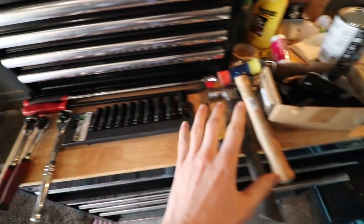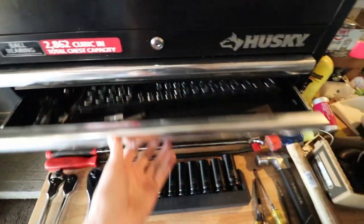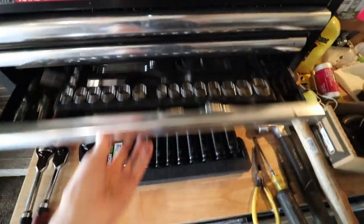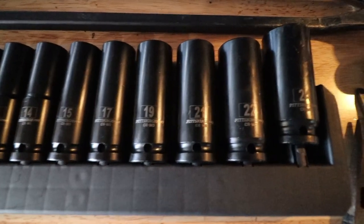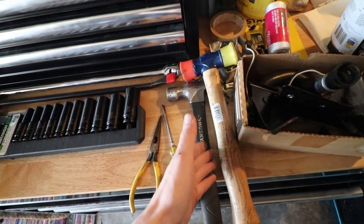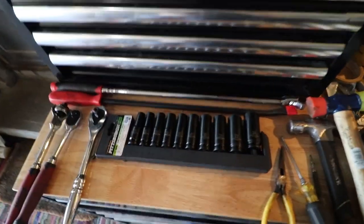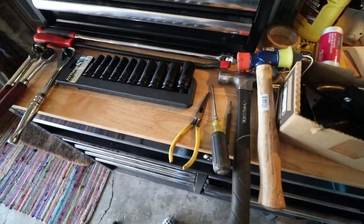You might ask yourself what tools you'll need for this job. Just basic ratchets, wrenches, and socket sets. You'll want to make sure you have deep impact sockets all the way up to about 24 millimeter. A breaker bar will help, pry bar will help, needle nose, flat head, center punches, and some hammers — because you will need those later to whack some of these parts out since they will be stuck in there.